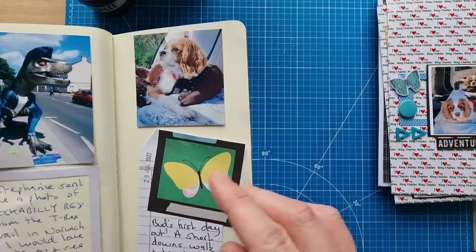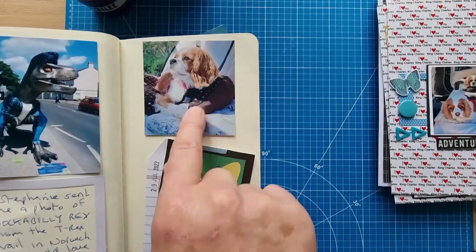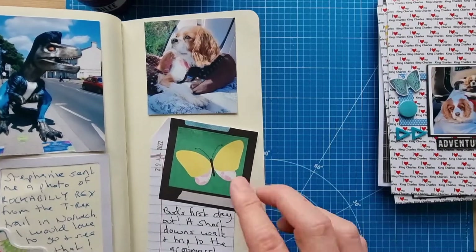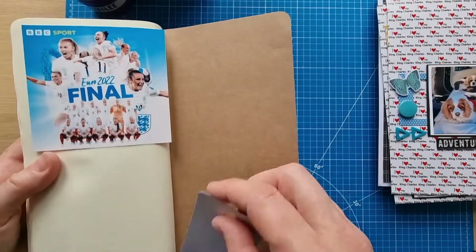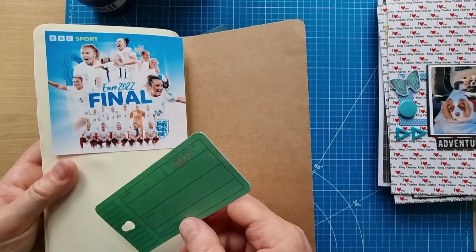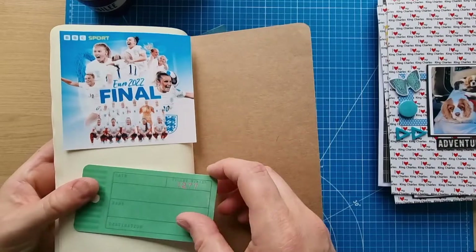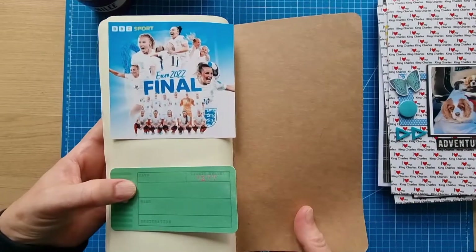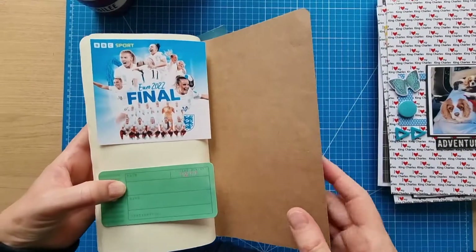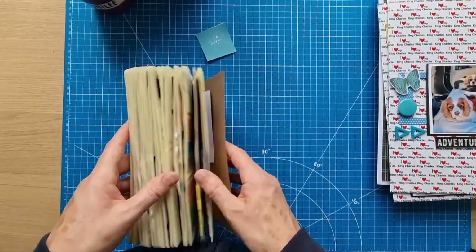This is Buddy again on his freedom day — I've done a layout and this was the actual day, with a different photo from the layout, just showing he had a short walk and went to the groomers. The final page will be about the Euro 2022 Women's Final today at five o'clock — hopefully the ladies will win. I'm just waiting until it's over to put the information in and then this notebook will be finished.